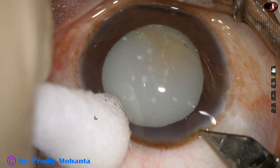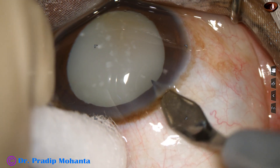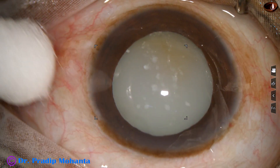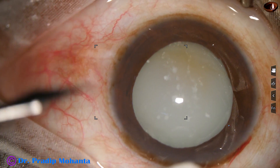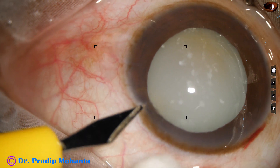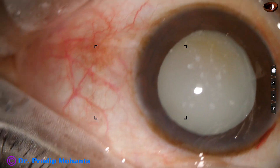This is the main incision at mid-limbus with a 2.8 millimeter steel keratome. And now a side port is made about 3 o'clock hours away from the main incision on the left side.